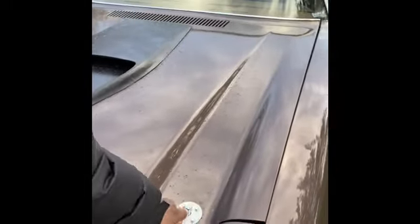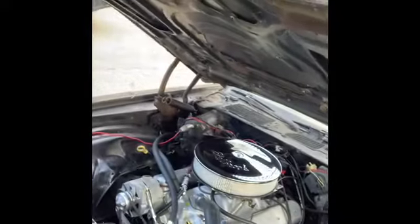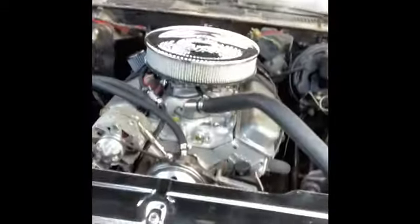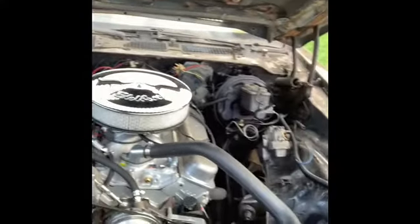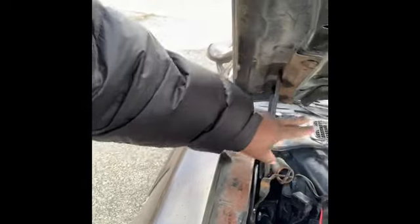I gotta put the lanyards on there, probably haven't gotten around to that yet. So I'm gonna pop this hood real quick. Looking good, looks beautiful. We just gotta do a touch up - we gotta get the paint job done. So we got a lot of touching up to do up under here, we're gonna paint all this black.